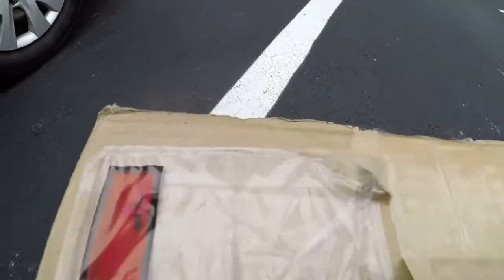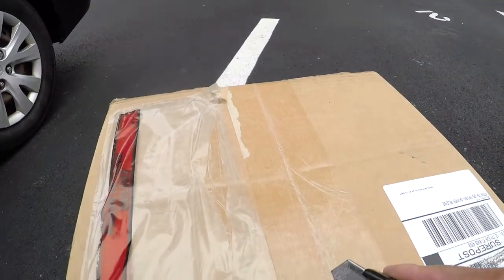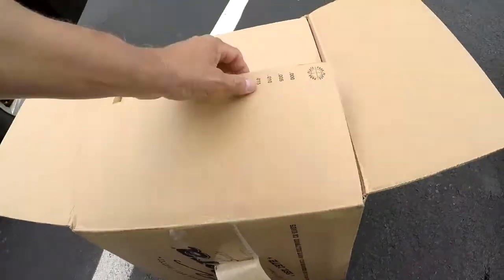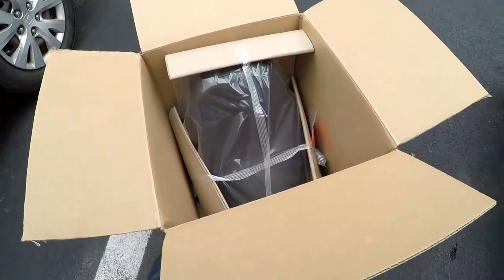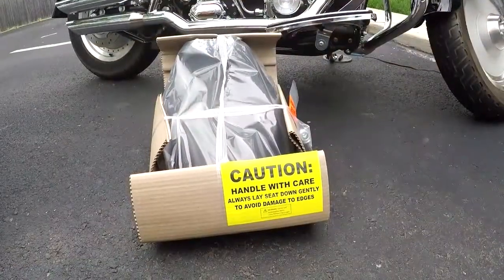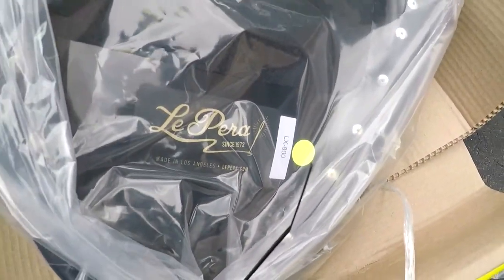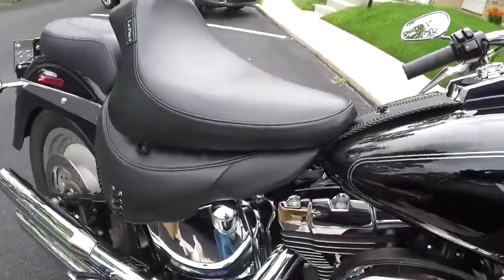Let's open this up. Thank god this comes with the hardware. There's the model number for this particular bike, which is a 2004 Fatboy. As you can see, it's just a little bit narrower than the stock seat.